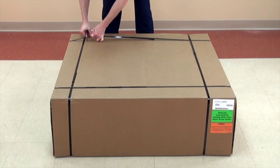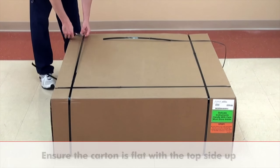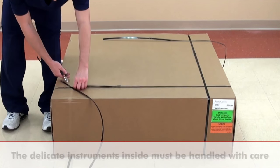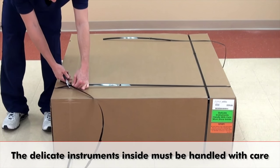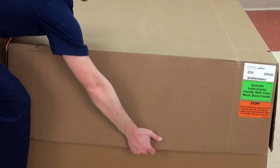It comes fully assembled except for attaching the digital weight indicator. Before opening, ensure the carton is placed flat with the top side up. The carton contains delicate instruments and must be handled with care. To open, lift the top off and set it aside.